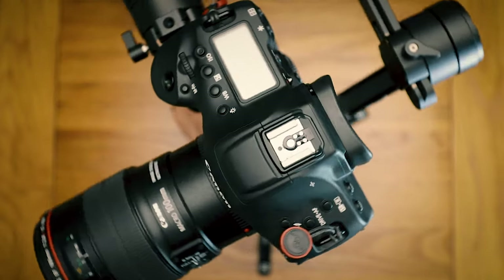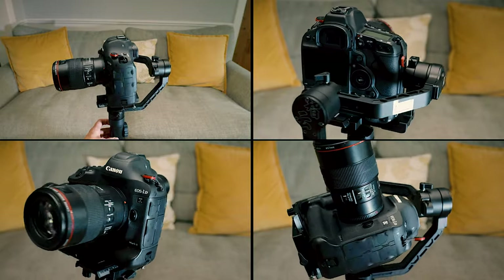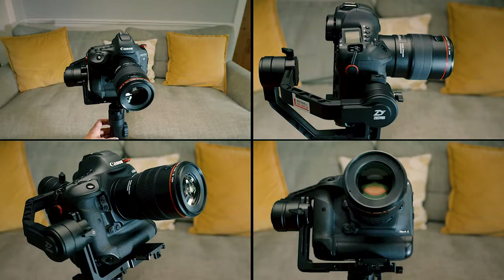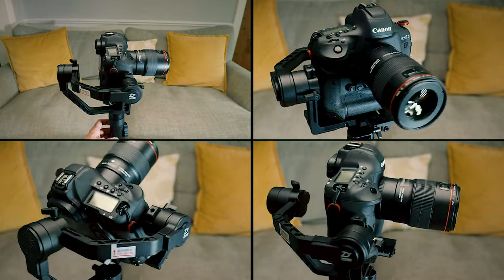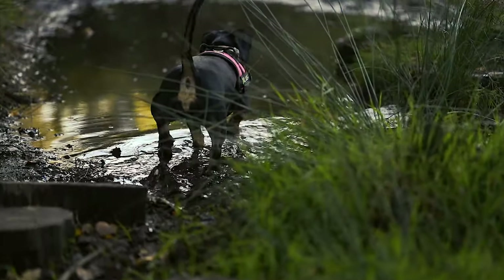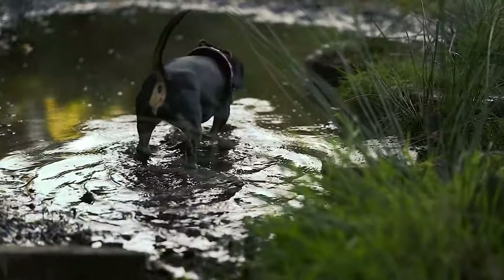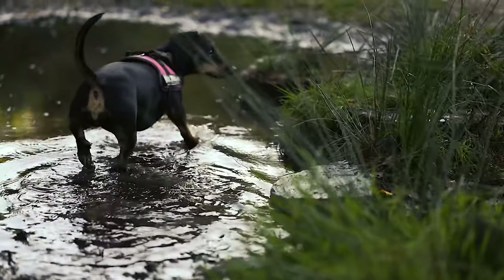So this is basically the setup — let's show you a few angles of it in rotation. I just need Jack Bauer to say 'Chloe, I need the damn files.' Now let's have a look at some footage I've captured in the past of my dogs in the woods.